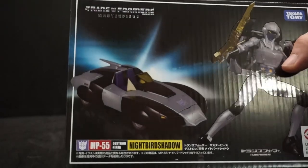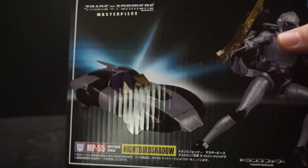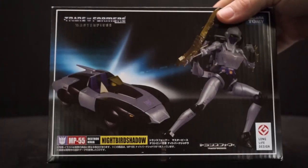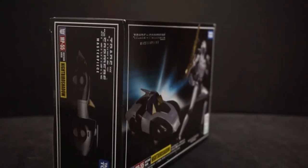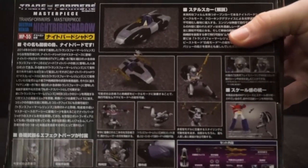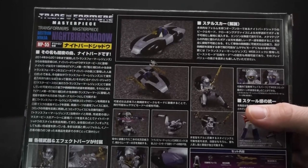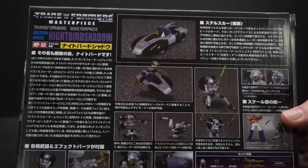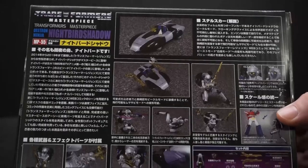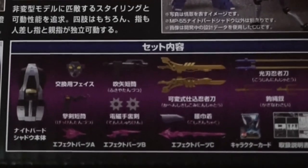This one is called Night Bird Shadow. It's a long life design — I like how it says Masterpiece here in metallic shiny print. You can see the car mode, and I can't remember if it had a car mode in the episode she was in — I don't think so. Of course she turns into one of the Cybertron cars; that's what all the females turn into. You get a lot of different poses shown — pretty cool.